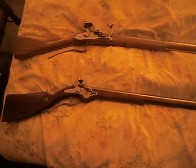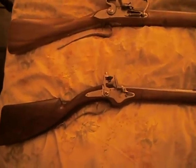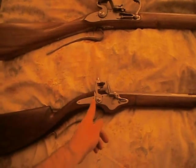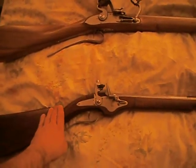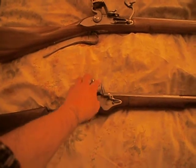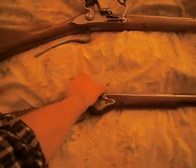Now, the flintlocks at the time had a very squarish type lock. There is no bridle here — it's a simple screw that holds in the frizzin, the one-piece frizzin, to the pan.